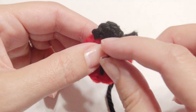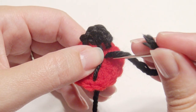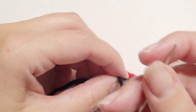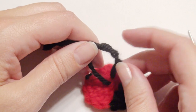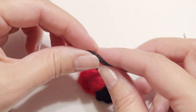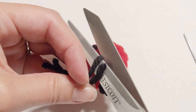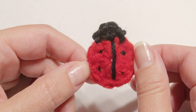Now you can make little dash lines on the body. I made up to about four. You can make more than that if you like, and then just weave in your ends and make them just tiny little specks on there because the ladybug is pretty small. This is what it looks like. Thank you for watching and please subscribe.